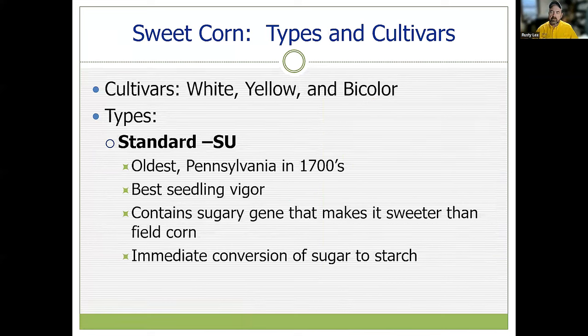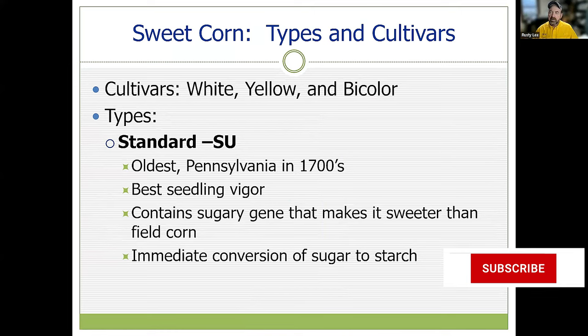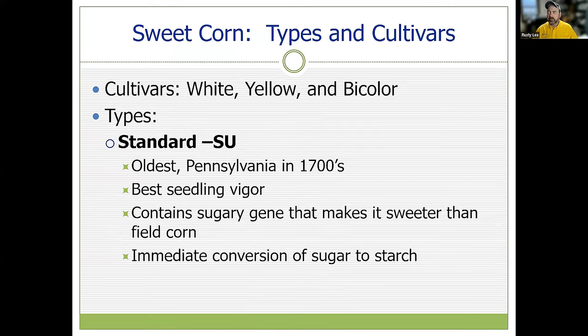When working on variety selection, we have a lot of choices. Some of the oldest varieties have been around for hundreds of years. These are the SU or standard sweet corn — examples like Silver Queen. These are varieties sweeter than field corn, but they have drawbacks. This type has a very fast conversion of sugar back to starch. Once we snap that ear, unless it hits boiling water or gets refrigeration, the sugar converts to starch rapidly and leaves you with a less desirable ear.